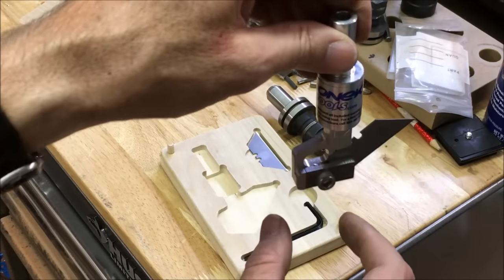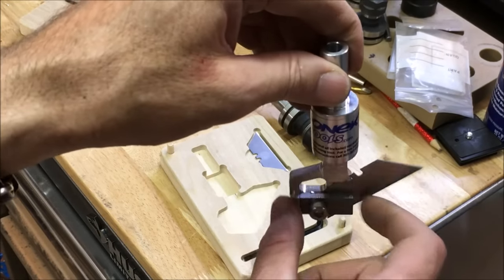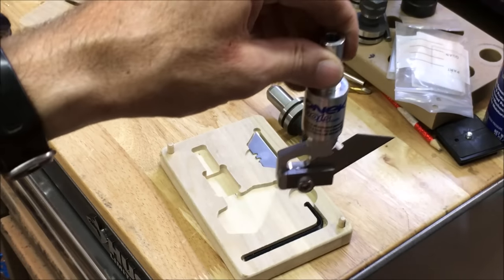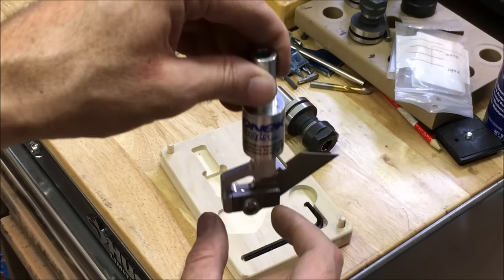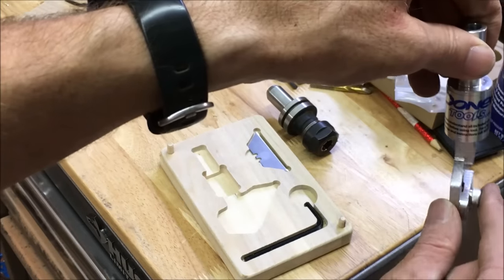So basically when it's cutting, you kind of align it to where it's going to start cutting, and then as it's cutting, it basically turns on its own as it's going around.